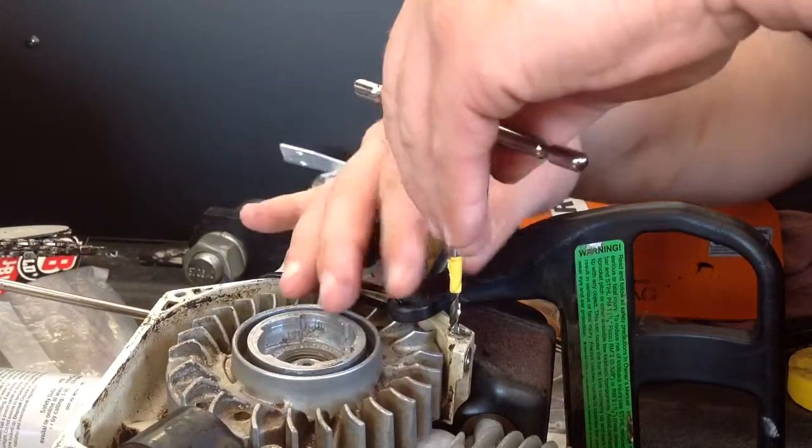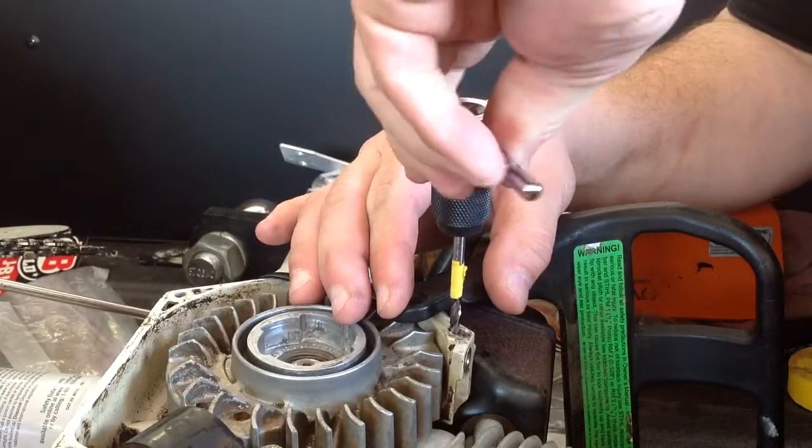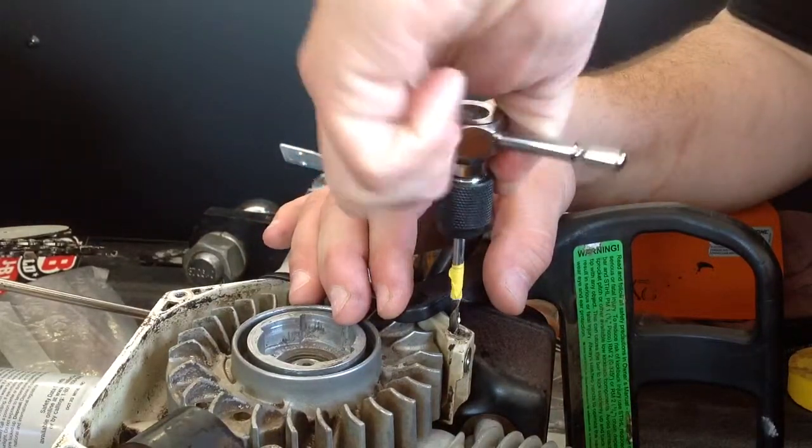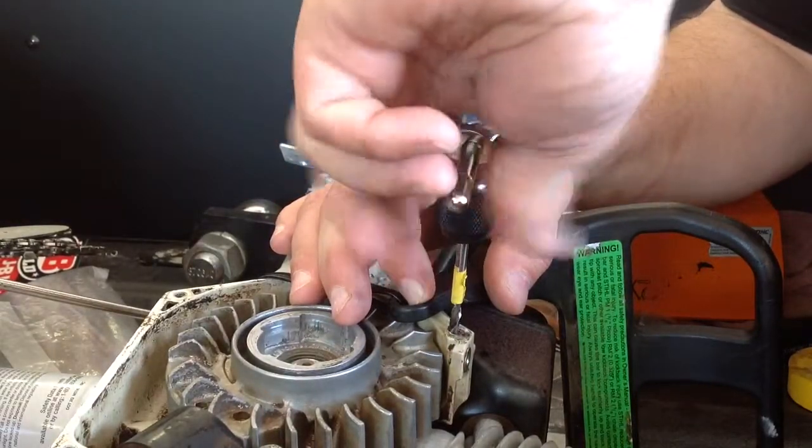We are going in to the threads and we are actually cutting. Oh, we just took a big hunk of material out here on the side. I don't like that.